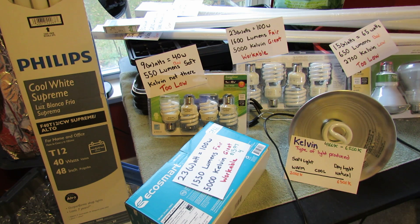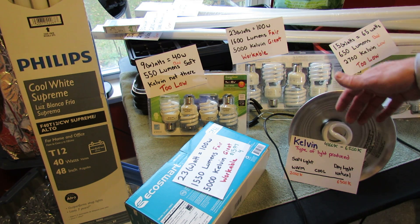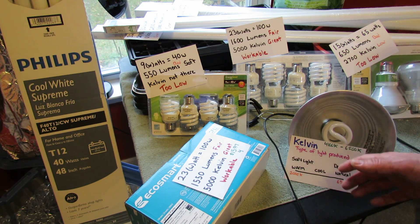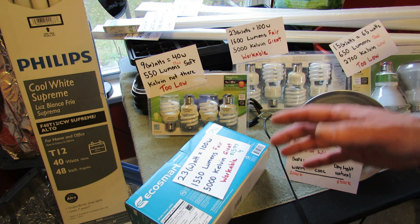The other number that you want to look for is Kelvin, and that talks about the type of light produced. So lumens is the brightness and intensity; Kelvin is the type of light produced.